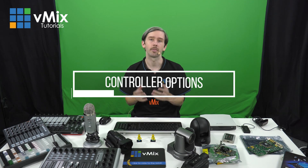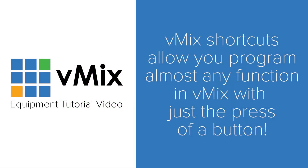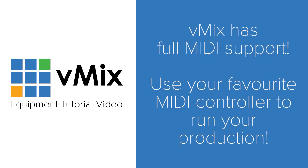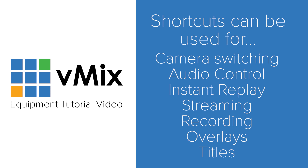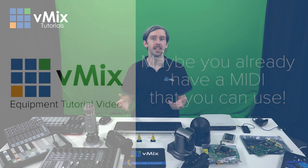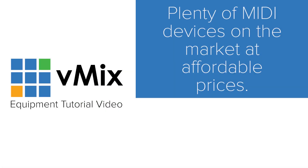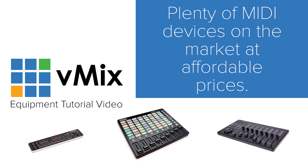One of the things that sets vMix apart is the amount of control you can have over your production. You can set up pretty much any shortcut or trigger to perform a function in vMix. Like most applications you can use your keyboard and mouse to control vMix and set up keyboard shortcuts for almost any function. vMix also has MIDI support which allows users to program buttons and faders on MIDI devices to perform almost any function. Here we have a Novation and an Akai, but any MIDI device will connect to vMix. You can do all sorts of things like camera switching, overlays, replay, audio content, audio volume levels, recording, and streaming. You may even have an old MIDI device lying around from your younger DJ days — check your cupboard! There are plenty of MIDI devices from Akai, Novation, Behringer, and Korg, and some models are well under a hundred dollars.